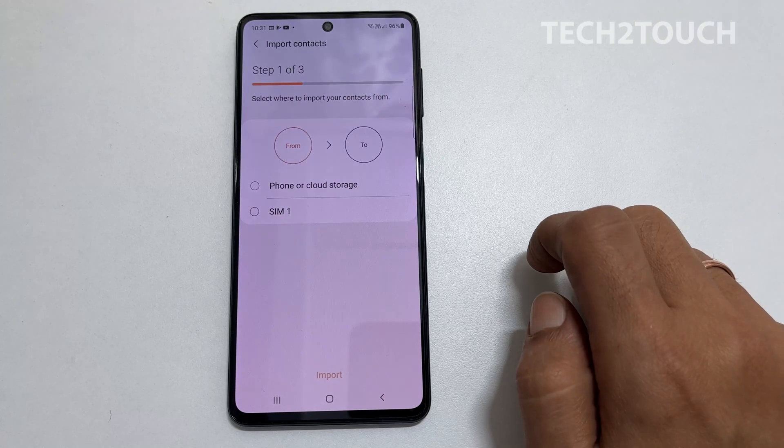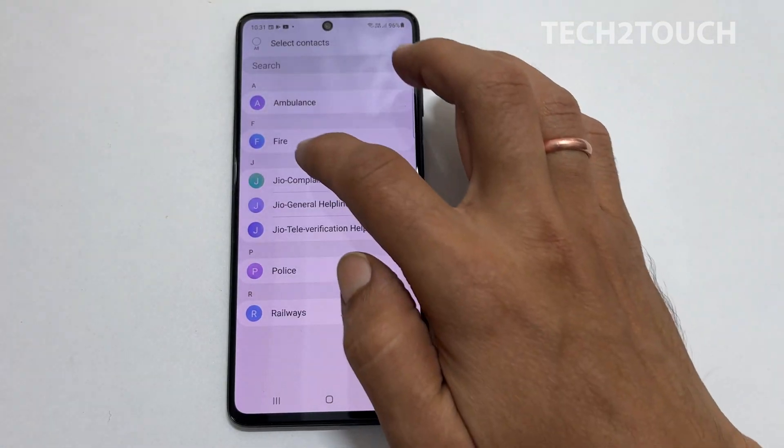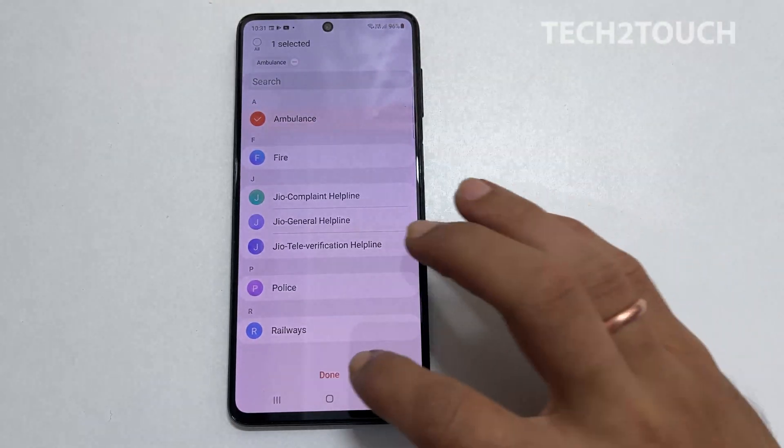Here, select the SIM card you want to import contacts from. Choose the contacts to copy. You can select all or individual contacts. To save your preference, tap Done.